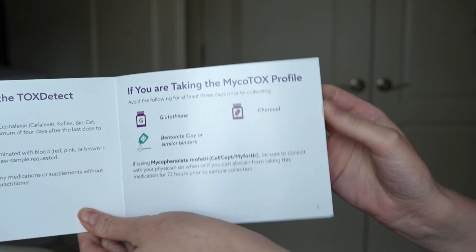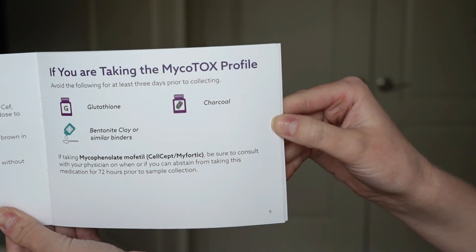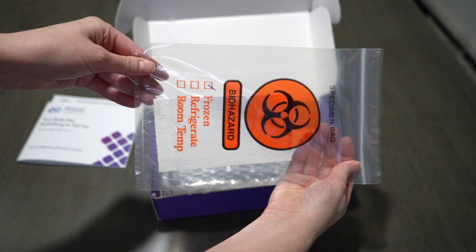You do want to make sure that you do not take any glutathione, charcoal, or any binders or things like bentonite clay or anything like that three days prior to taking this test. You're also going to get a biohazard bag that comes with a blotting paper as well.